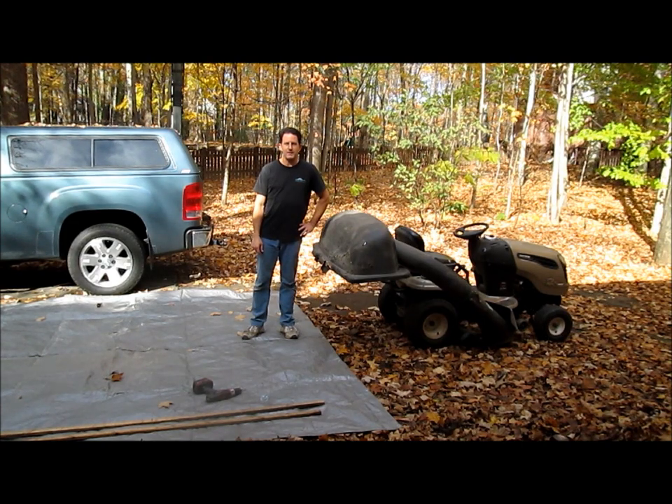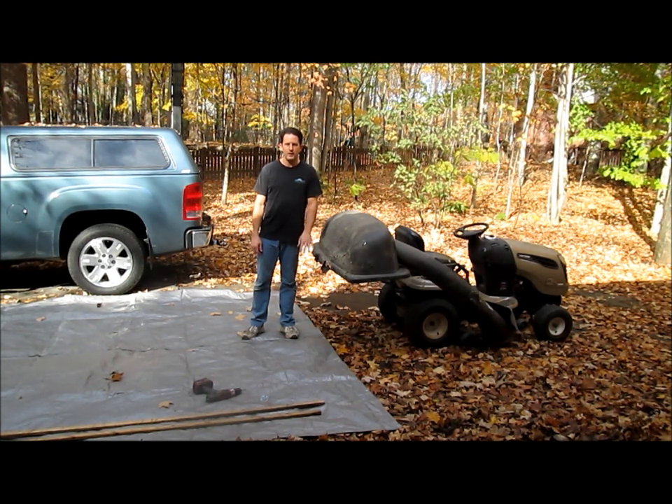Hi, I'm Lou, and I have a lot of leaves. Today I'm going to show you how to build a large leaf collector with a tarp and a riding mower.